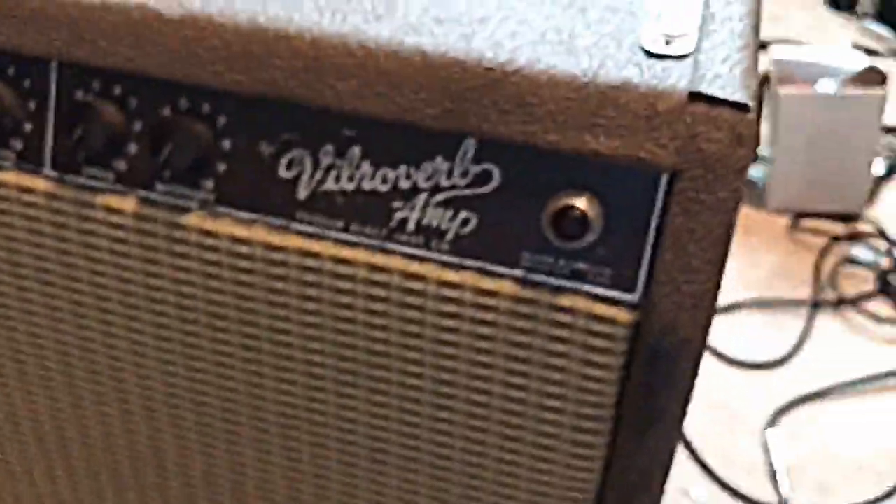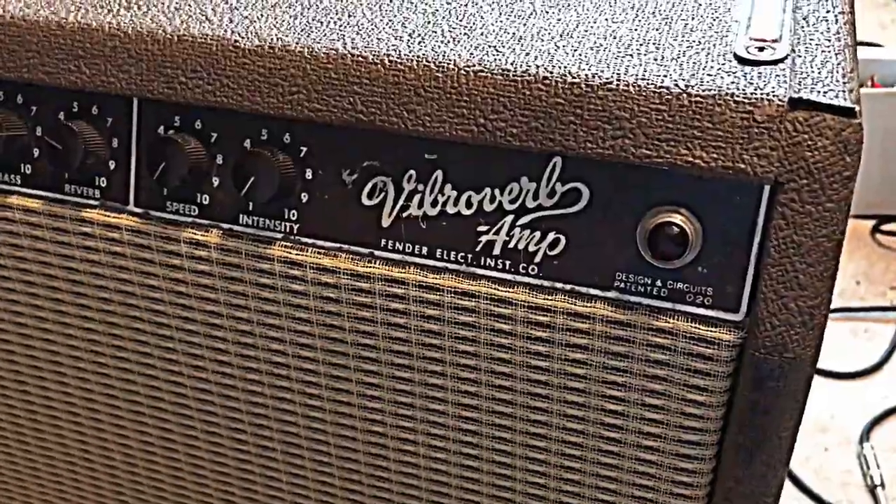You can really clean up and make these things look nice without altering it or doing anything crazy. I mean everybody wants it all original, but we don't really need original dirt — I don't think so. You do it once it's gonna look a lot better; go over it twice it's gonna look even better. So again, that's how you clean a brown face tolex.